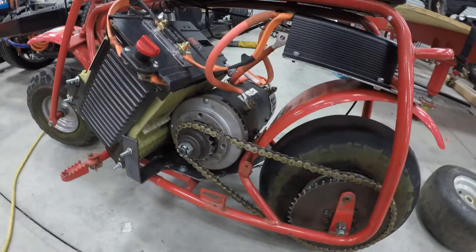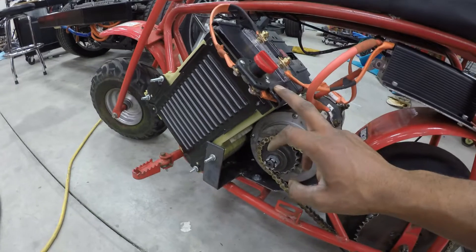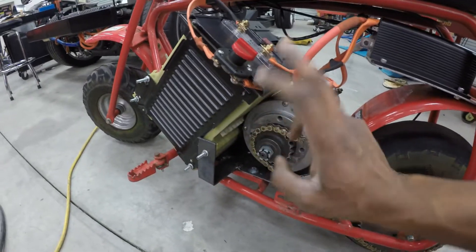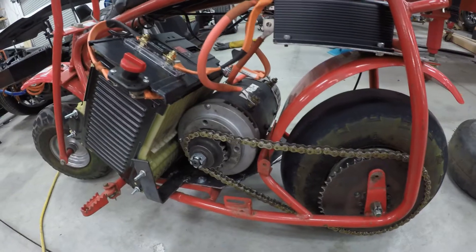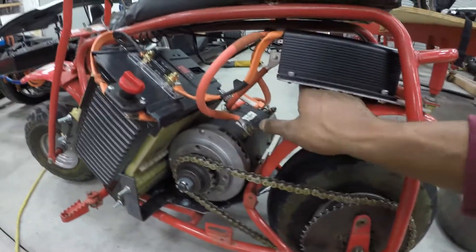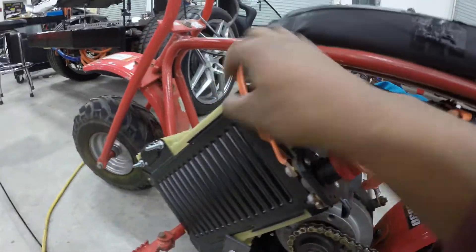And the crazy thing is guys, this battery is not even fully charged. It's around 44, 45 volts now, but fully charged it's up to 50 volts. So it still has a lot of power, but at full charge it's a night and day difference. There's no heat in the system right now — just from that burnout and these pulls, everything is cool to the touch.